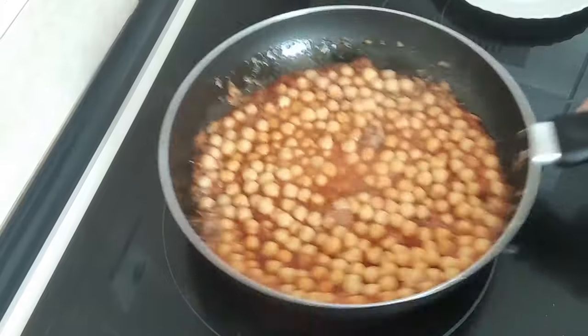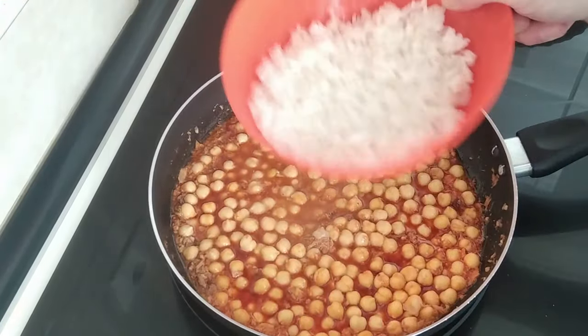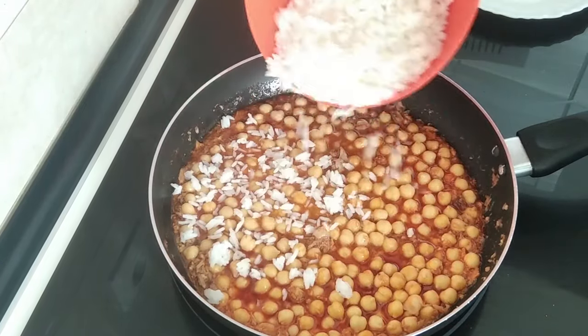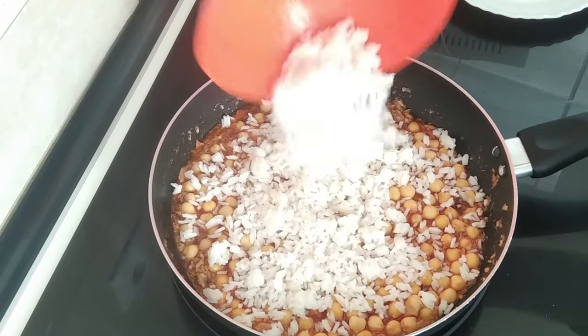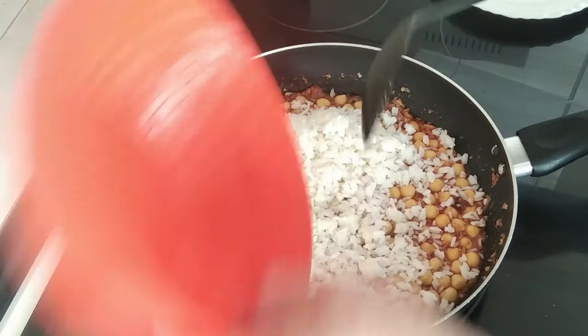Once this starts bubbling I'm going to chuck in the leftover rice from the other day — it's cooked rice. I made it the other day and had some leftover, so I thought why not use it for this. Can't throw it away, can we?